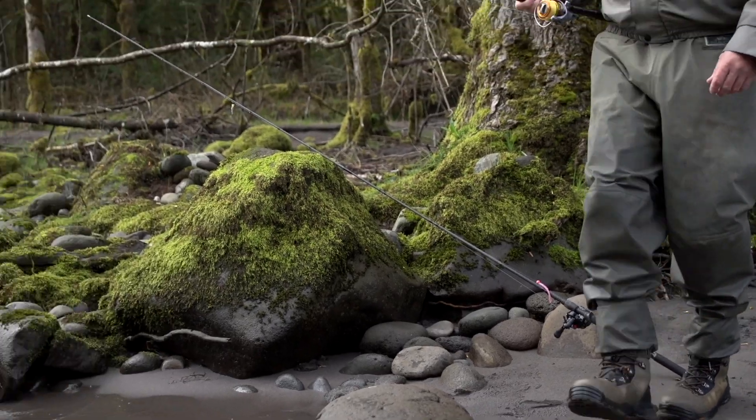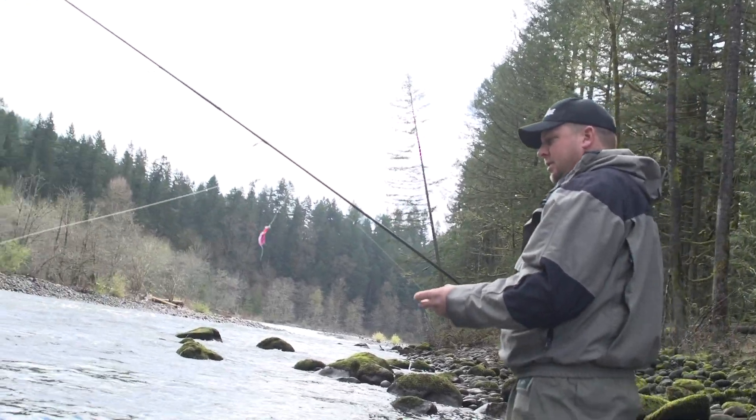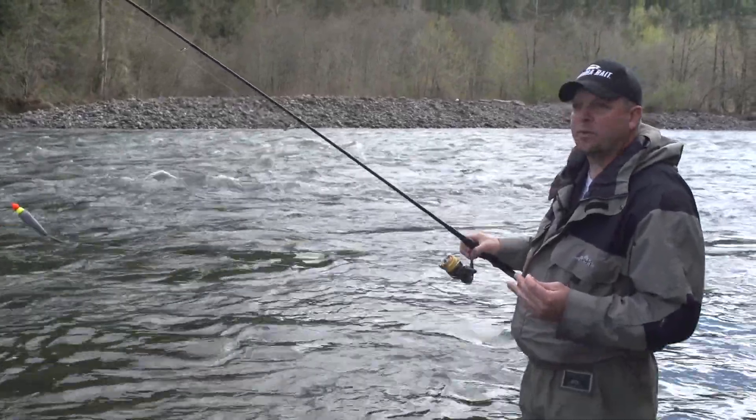The first technique that we're going to use here is going to be a bobber and jig. The reason why is because bobber and jig is a perfect setup to use on this inside seam. If you cast out into the middle or the far bank, all you're going to do is end up spooking the fish or just passing over fish.